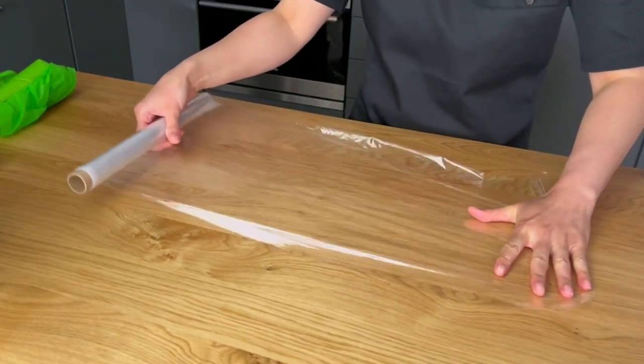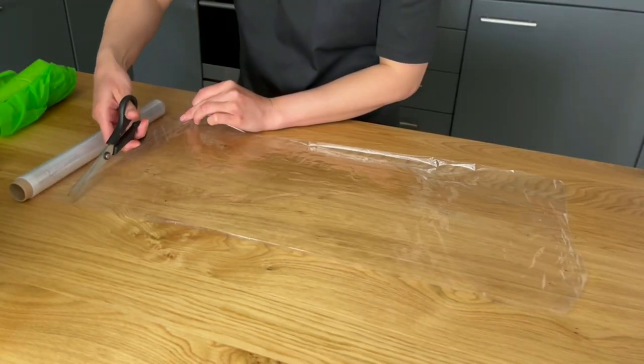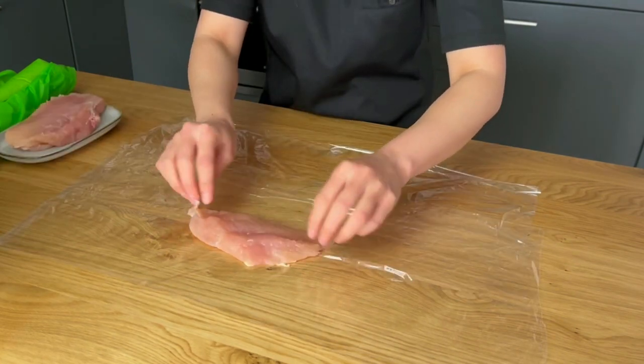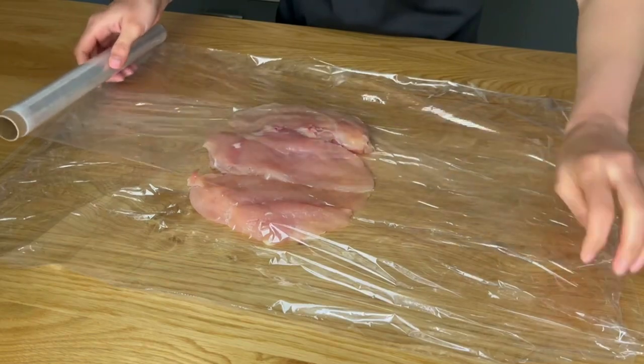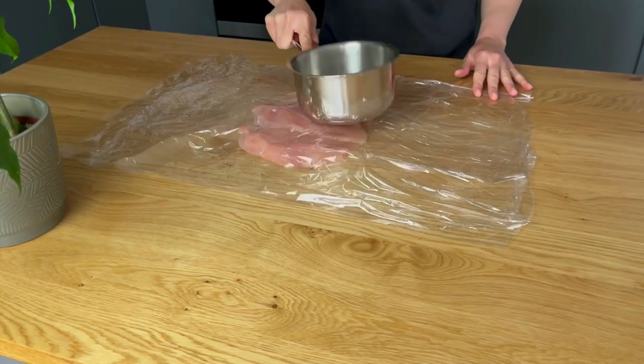Lay a large sheet of plastic wrap on your work surface and arrange the chicken breasts side by side on top of it. Place another layer of plastic wrap on top of the chicken breasts and use a saucepan to flatten them.